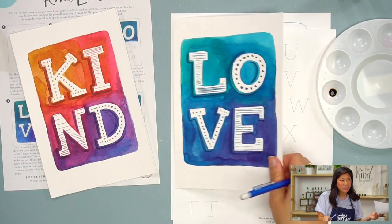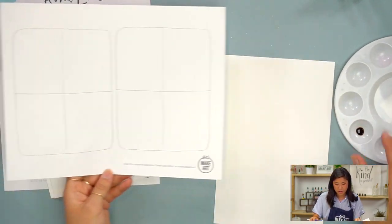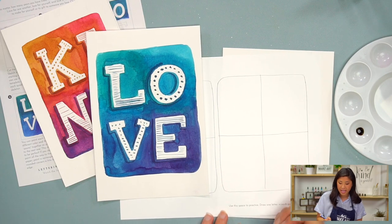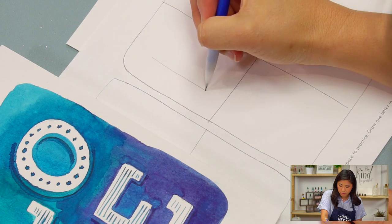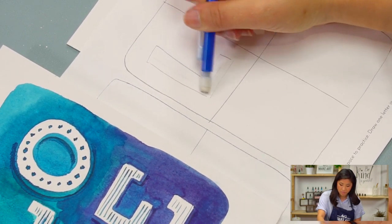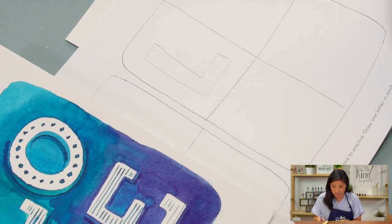I like the serif with the bubbles especially — it feels like university-style letters. The other practice worksheet I created is to help you with a four-letter word, like we did here. You would take the same concept: draw your own skeleton, draw around it, and then erase it. So if you feel more comfortable taking the time to practice and warm up, that is what this practice sheet is for.